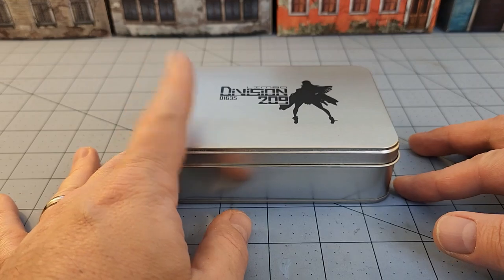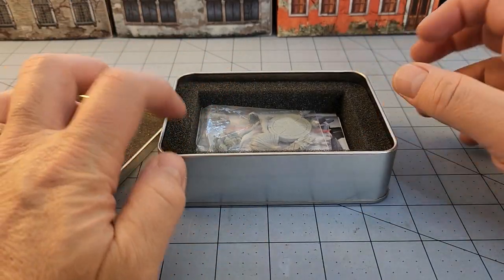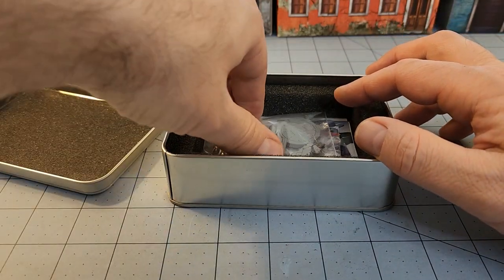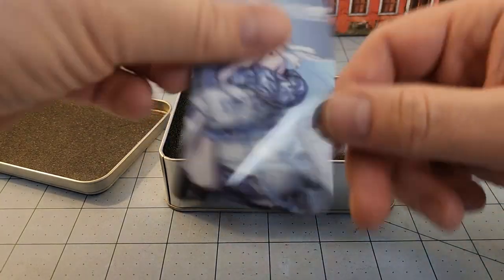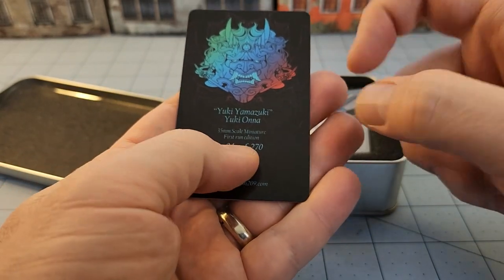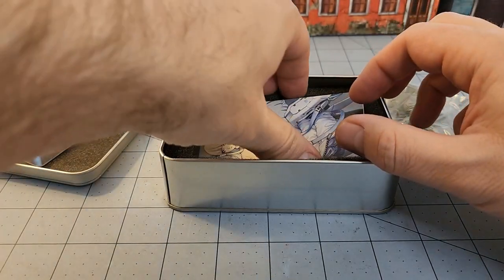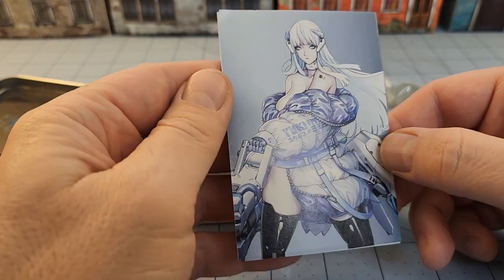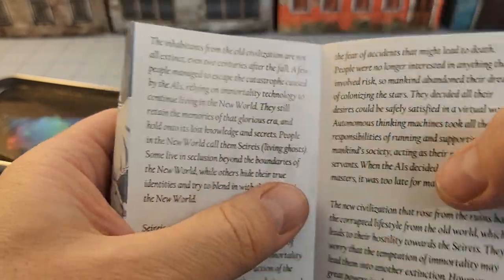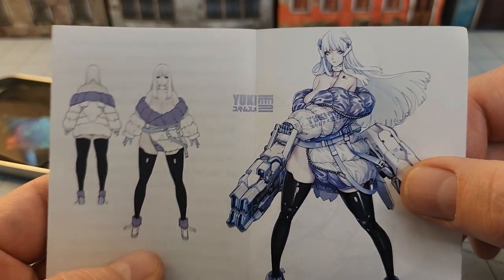So I went ahead and took the plunge. I don't remember what she's called, but let's find out. One of the nice things is they have these cool little metal tins. You take out the nice foam packing insert — once they've arrived, they make great little dice tins. They have these hard plastic shiny cards. Number 94. Who is this? Yuki Yamazuki — Yuki-Onna — which would explain the all-white skin and really overly large breasts.